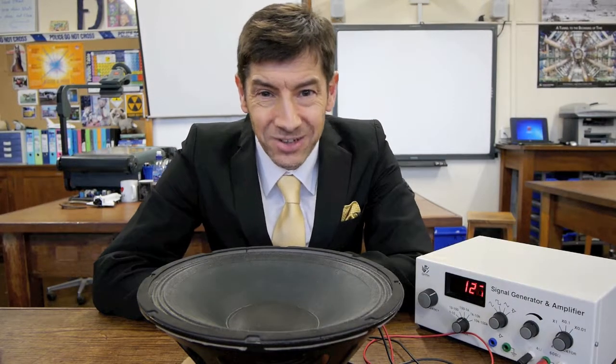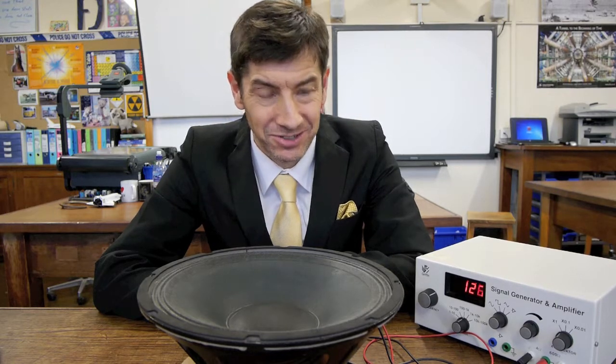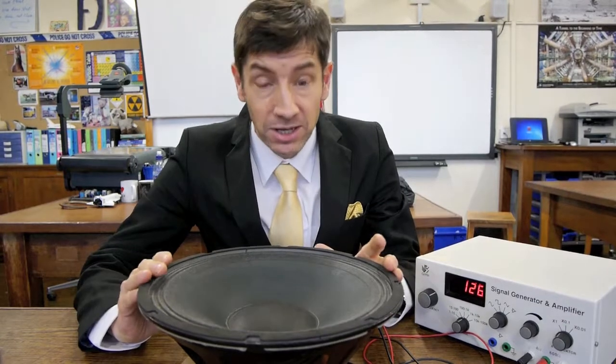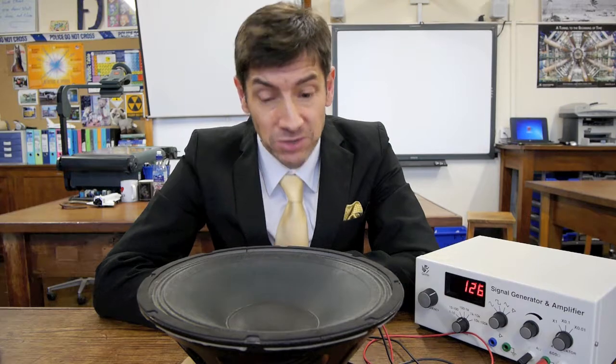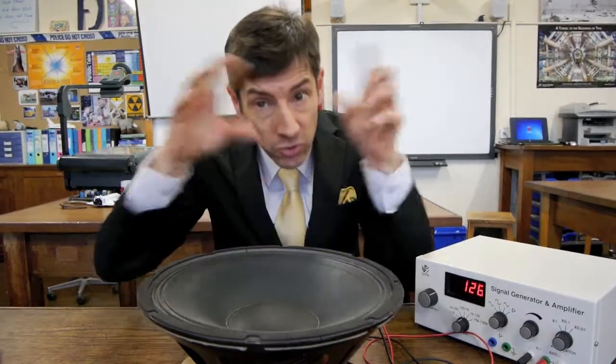Welcome back, time for another fun experiment — this one I think is really rather special. What I've got here in front of me is a loudspeaker like the ones you might have in large loudspeaker cabinets, but normally they're mounted in the vertical plane, not horizontally.